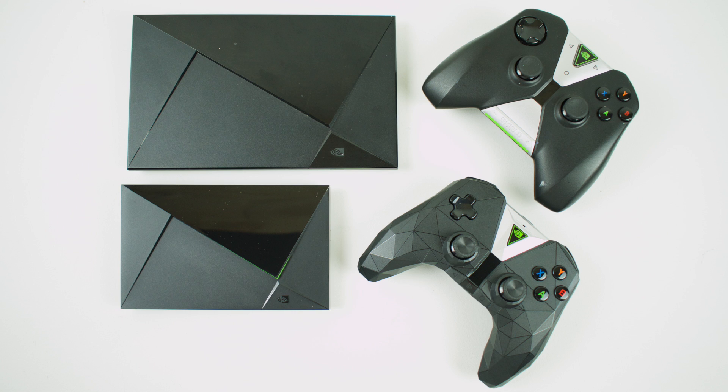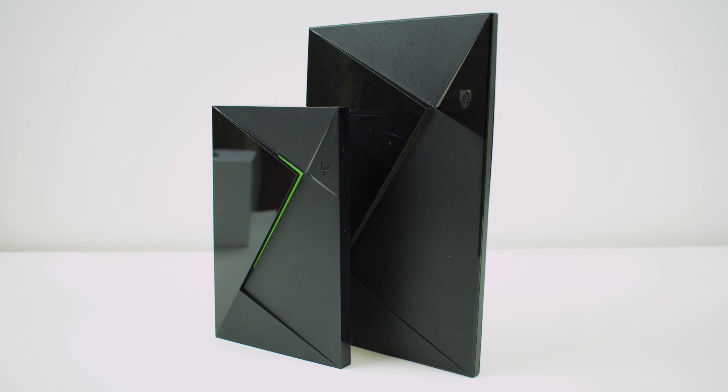My wife actually surprised me with the new Nvidia Shield. She's got an Amazon Fire TV Stick in her room and she said it's too slow for her. I do have Kodi loaded up on there and everything, but it is pretty slow. So she wanted an Nvidia Shield for her room — I gave her my old one, she went out and bought me this brand new one, and I'm really digging it.